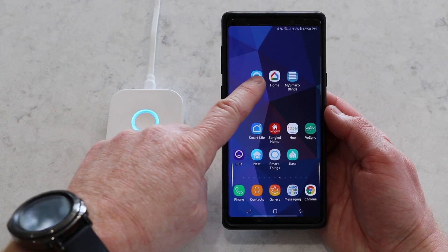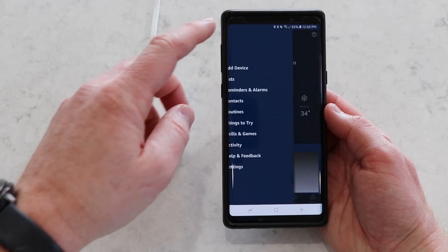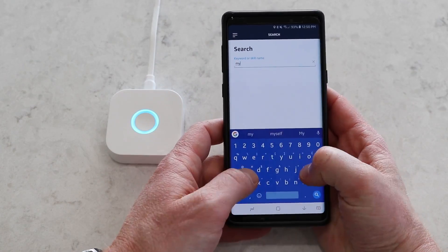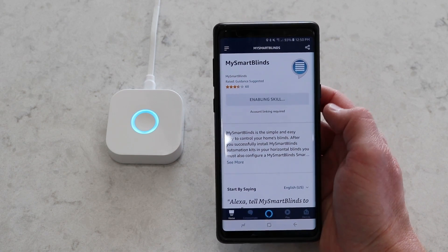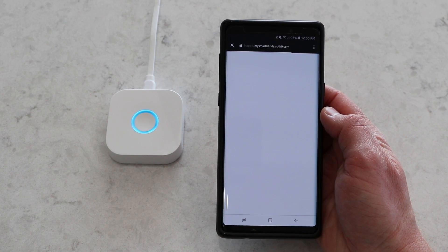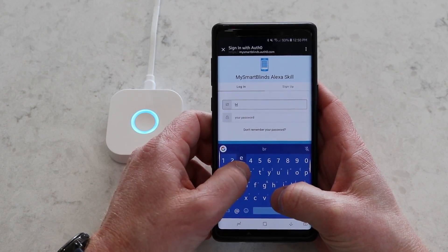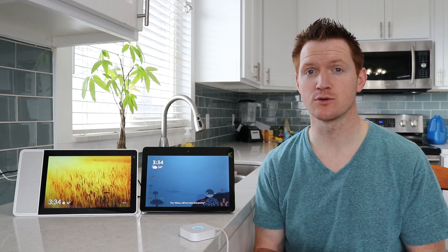Let's head into the Amazon Alexa application. We need to add a skill, so select the menu at the top left, go under the skills tab, and then type in My Smart Blinds, find the skill, and select enable. Once you do this, you'll need to sign into your My Smart Blinds account and grant access for Amazon Alexa. Once you've added that skill, it gives you directions on how to control the blinds. One important note: you are only able to control each room or all the blinds at once — there is no way to control a specific blind.